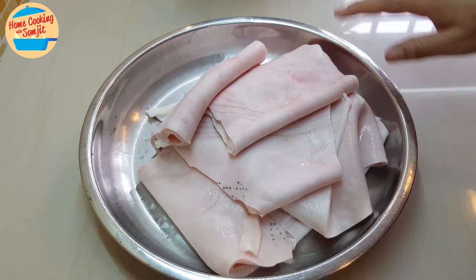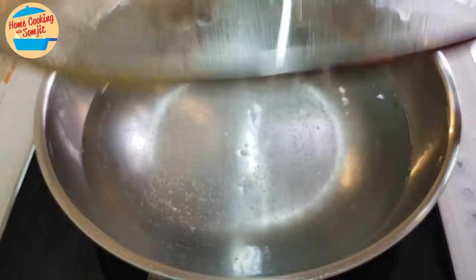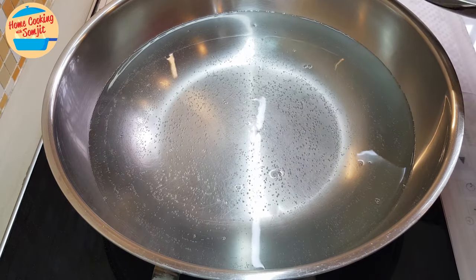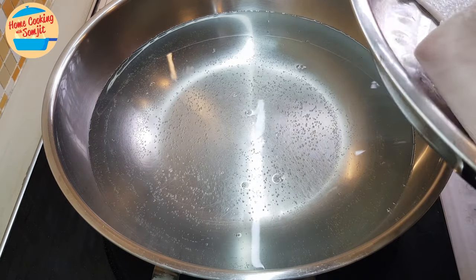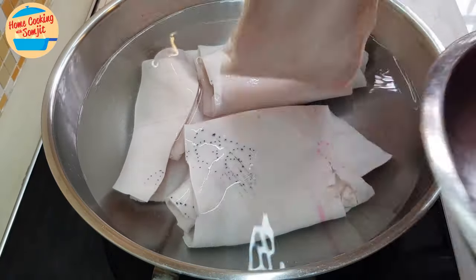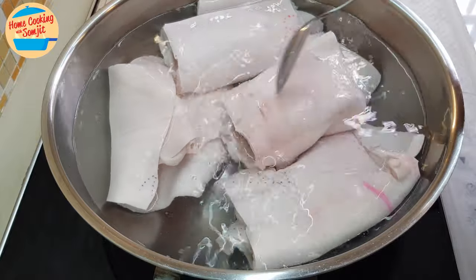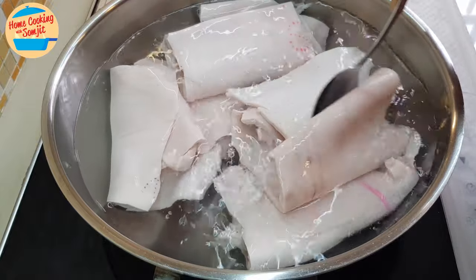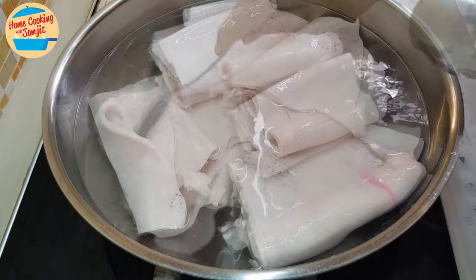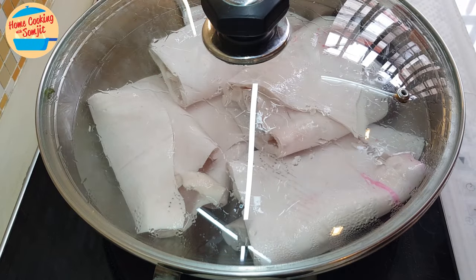Just the skin — no need to marinate anything. We're going to boil it. I've prepared the hot boiling water here. No need to wait for the water to boil or anything, just put it in. We're going to boil until the skin becomes soft. It will take around 30 to 45 minutes. I'm going to cover the lid and let it boil.